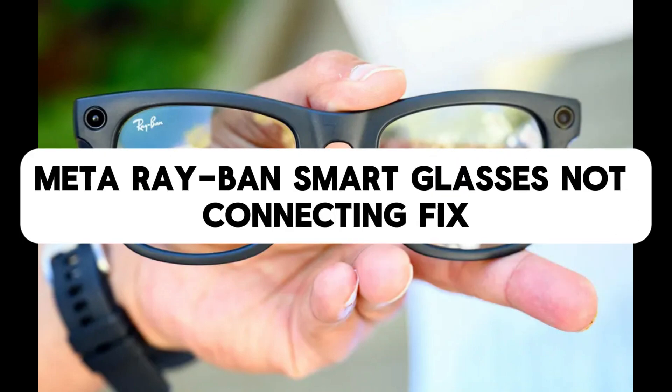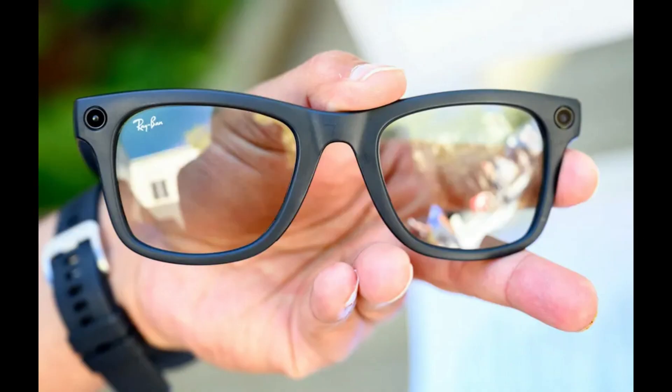Hey everyone, in this video I'll be showing a few steps on how to fix Ray-Ban smart glasses if it's not connecting properly.